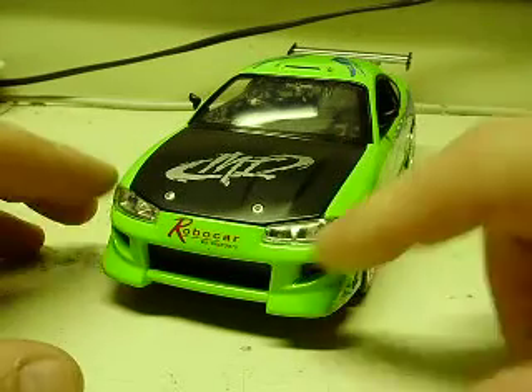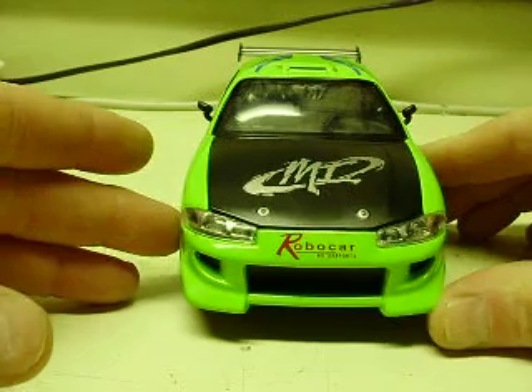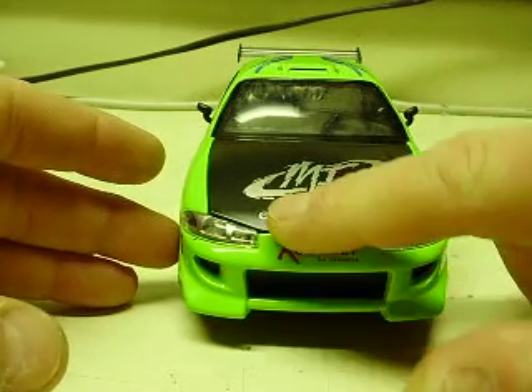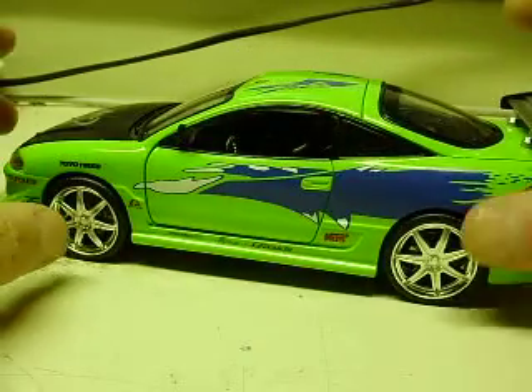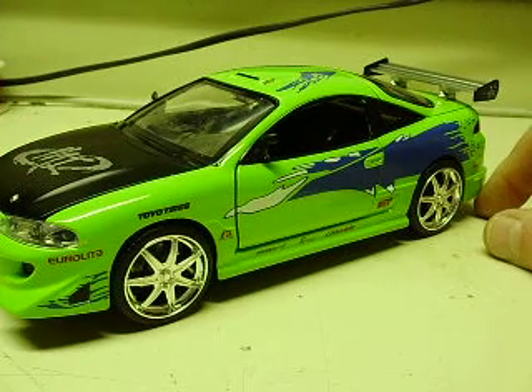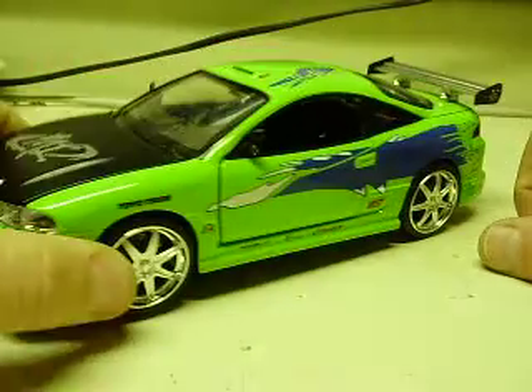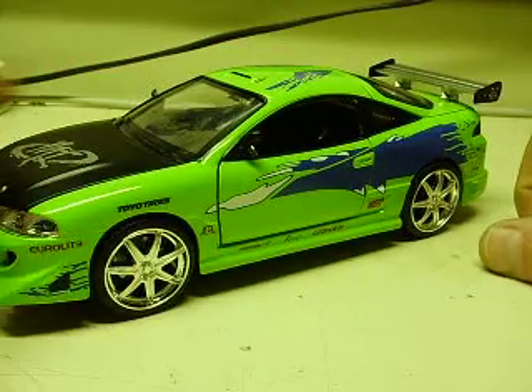With this one we have steady headlights. I added orange parking lights in the front and, of course, steady taillights. Underneath the car, a customer asked for some green lights, so we added some green lights underneath to add the neon effect to it.